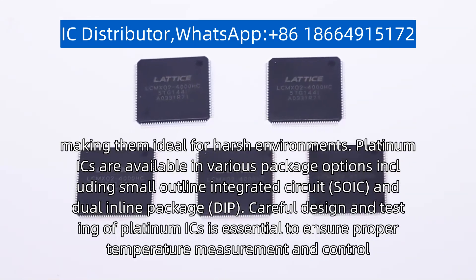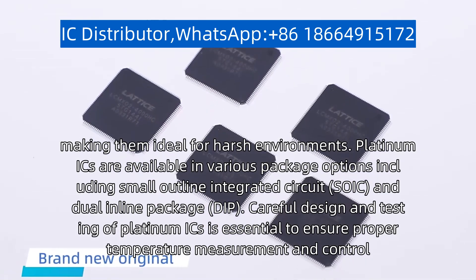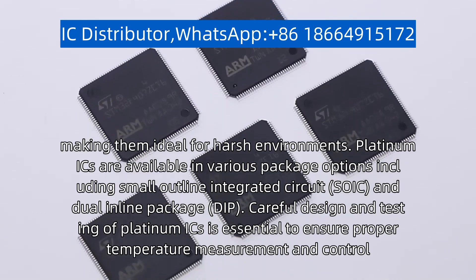Platinum ICs are available in various package options, including small outline integrated circuit (SOIC) and dual in-line package (DIP).